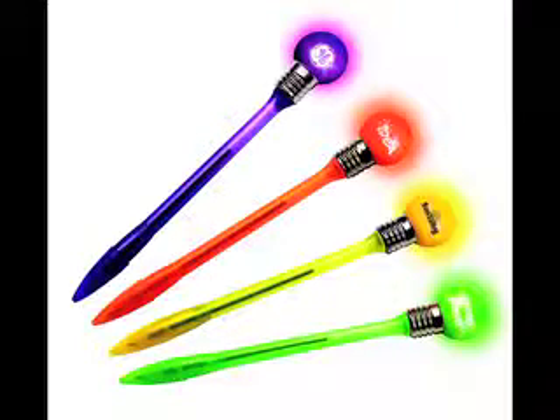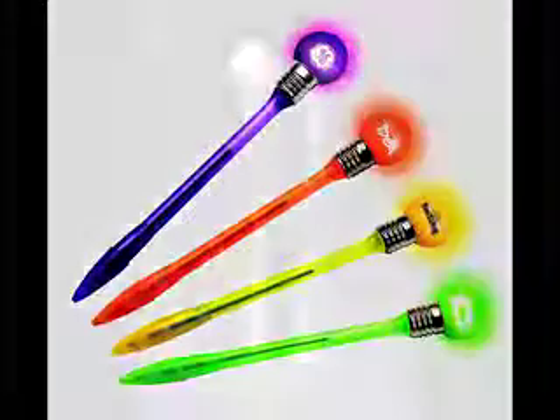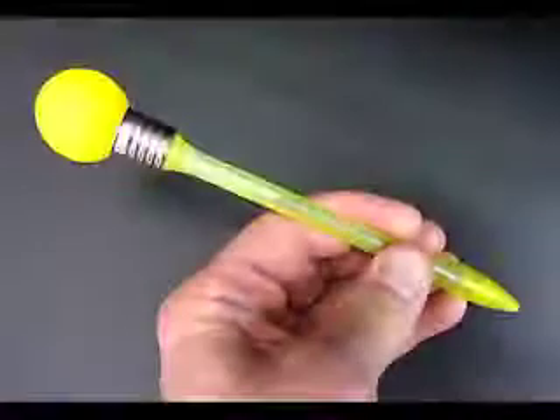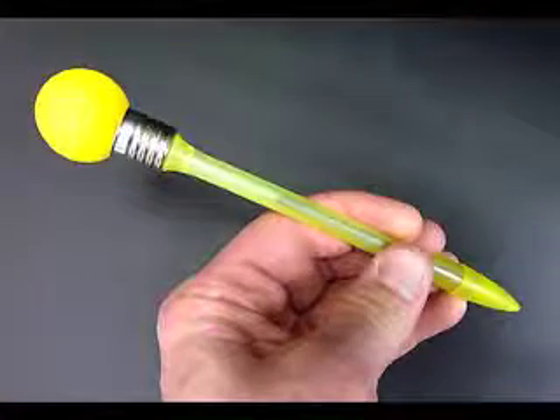It's the BuzzLine Flashing Ball Top Buzz Pens — try saying that three times! These pens have a ball on the top that looks kind of like a light bulb, but it's a little round ball. And when you bop them, they light up.